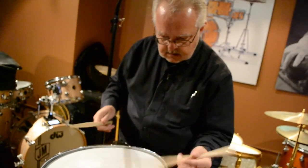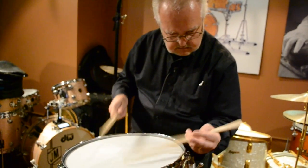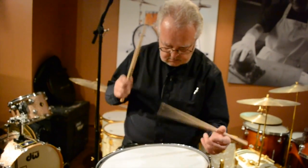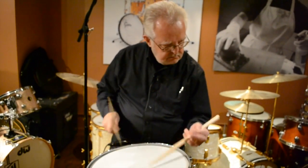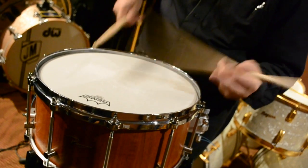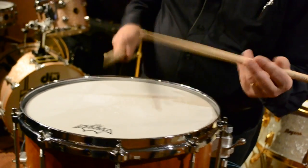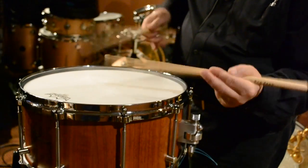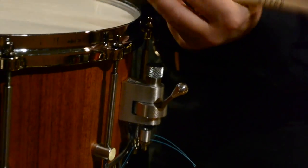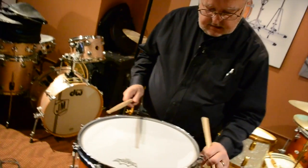And we can back the snare wires off a little bit. Then I'll put it back up to where they're drier, with the center. Back the wires off a little bit. Back them off a little more. And get it really, really fat. Now let's play around with it a little bit more here.